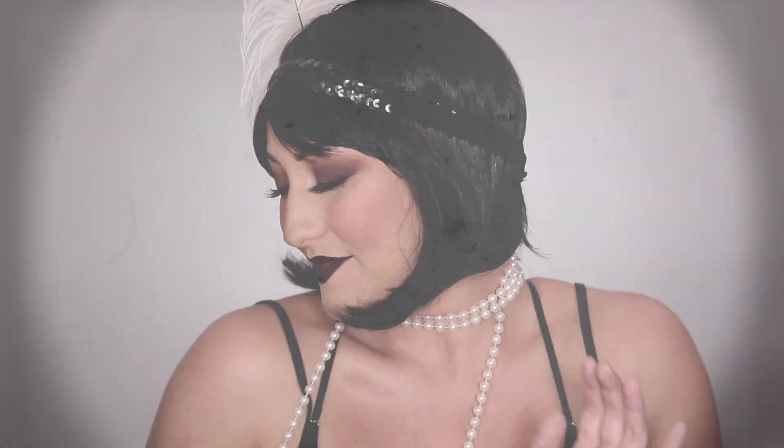Hey guys, what's up and welcome back to my channel! Today I have this flapper look for you. It's inspired by the 1920s obviously, and it's super easy and all drugstore. So if you want to see how to do it, just keep watching.